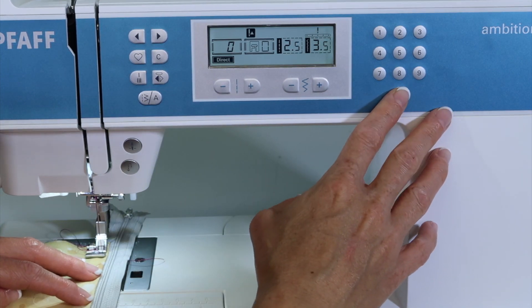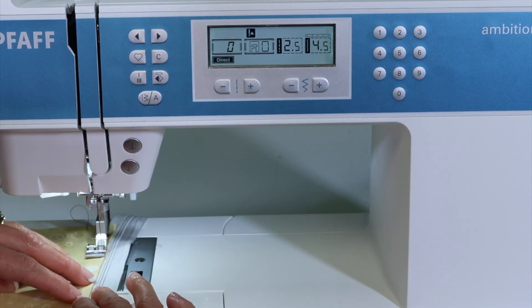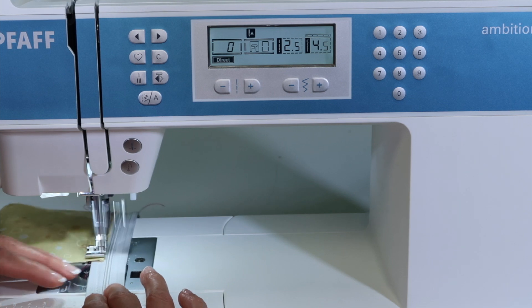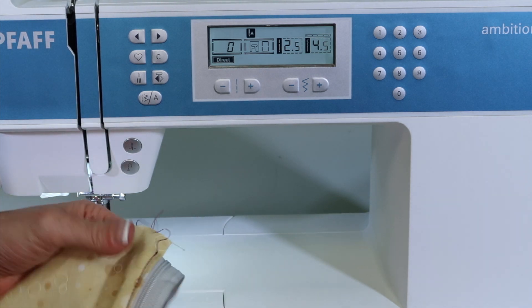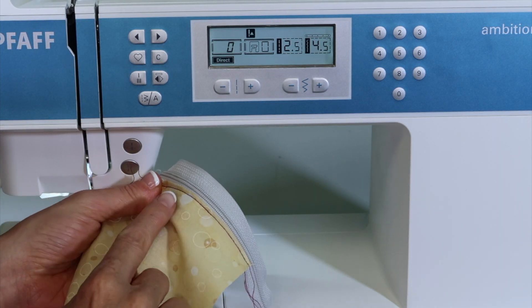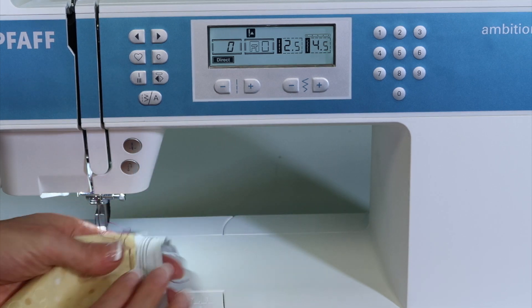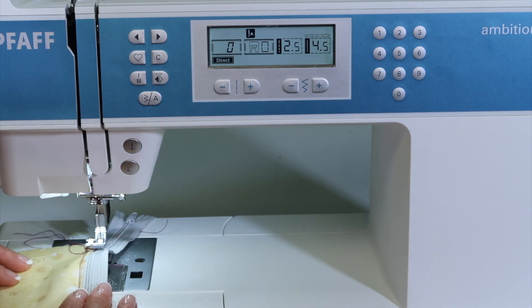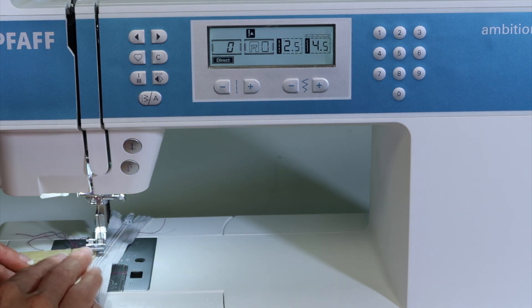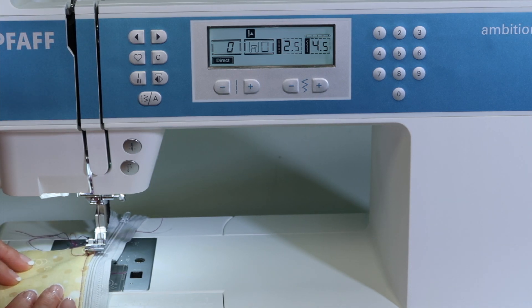I'm going to go back to stitch zero and move my needle position to where I want it. Now I have more of a straight stitch. Even though a triple straight stitch is going to look really pretty, I don't need to have it so secure. Here is what you're looking at when you're done. See how easy it is to gently guide the fabric and the zipper beside the foot. Just remember when you want to go on this side of the zipper, you can rotate it to the side you want and easily move your needle position to any position based on the thickness of fabric you're working on.